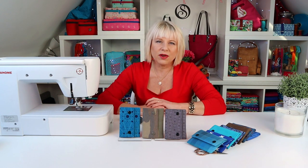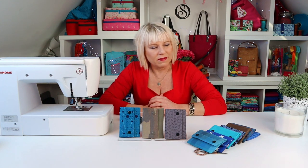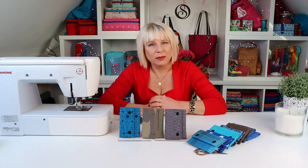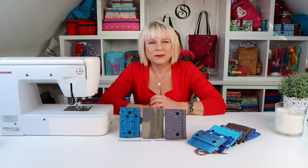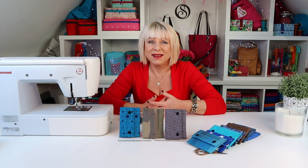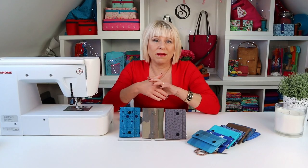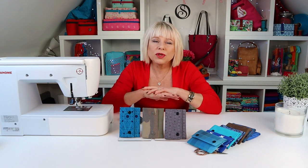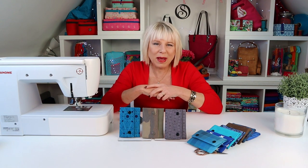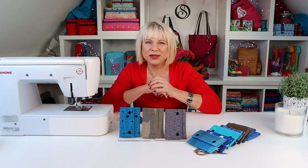I wanted to make something different to the current men's wallet patterns on the market. Most wallet patterns are designed for leather, vinyl or cork, and they work well because you can have raw edges on those types of fabrics. But I've been asked so many times to develop a wallet that works for regular cottons and can be made on a domestic machine, so I decided it was time to engineer something that actually works. The number of seams on a fabric wallet can easily become too bulky for a man's pocket, so to reduce seams we needed to reduce pattern pieces — and hence this pattern's ingenious folded construction was born.